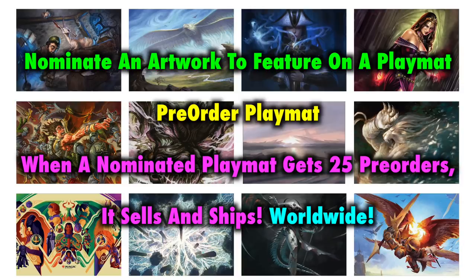You don't pay unless the playmat funds — you go ahead and pre-order and provide payment information, but you won't be charged until the playmat qualifies at 25 people pre-ordering. That's when the playmat ships and when you are charged. It's a pre-order, and you can back out at any time. Best of all, you can nominate an artwork that you'd like to see on a playmat — here's how.